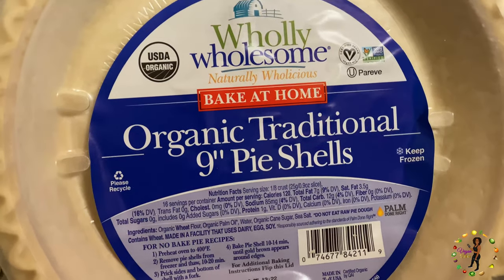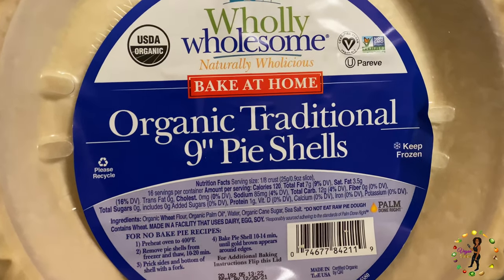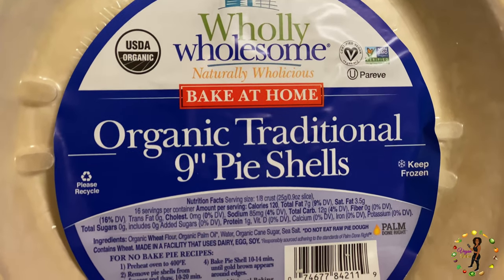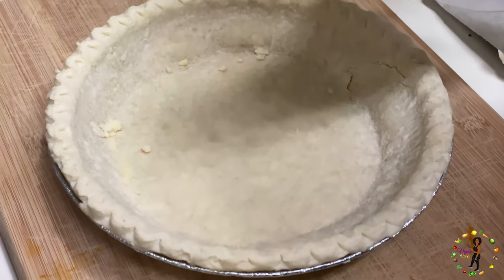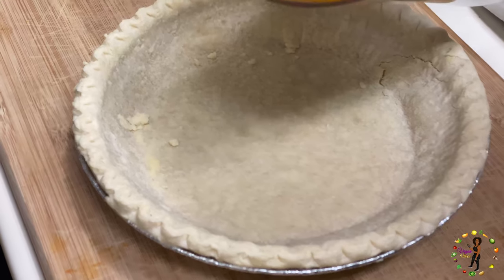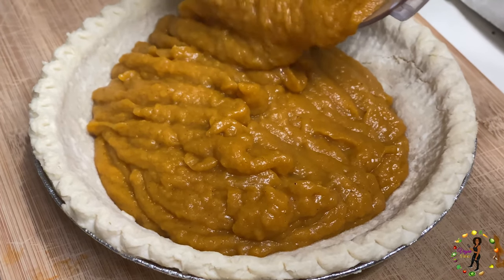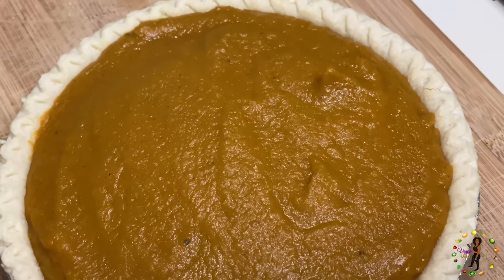Now take your vegan pie crust, which needs to be pre-warmed beforehand — I purchased this crust from Sprouts. Then take all of the butternut squash filling and pour it evenly inside the vegan pie crust. It should look exactly like this.